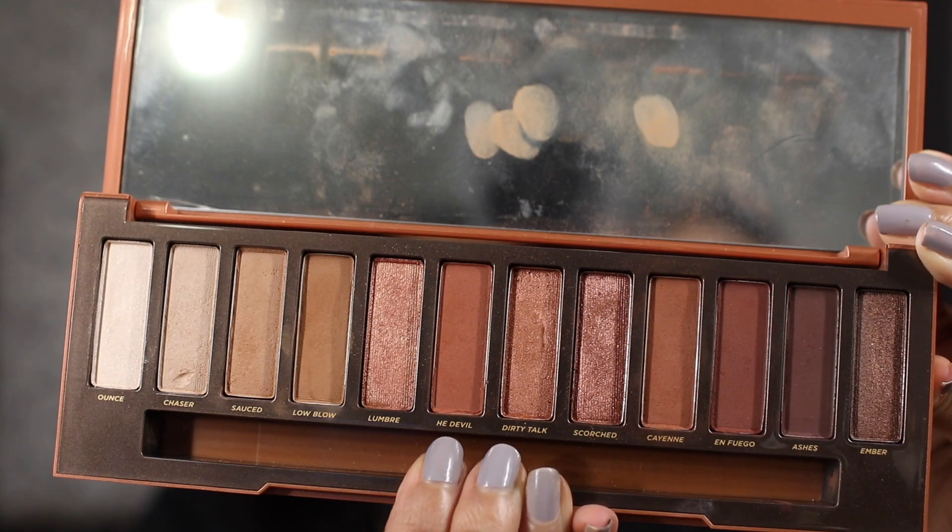That is a beautiful transition shade! I'm basically doing the same thing I would do with a brush — depositing the color onto my crease and then going back and forth to blend it in. When there's not much product left on my fingers I'll start blending it toward my brow bone. Now I'm going to deepen up my crease using a deeper red shade on my pinky finger, just depositing it into the crease and blending.